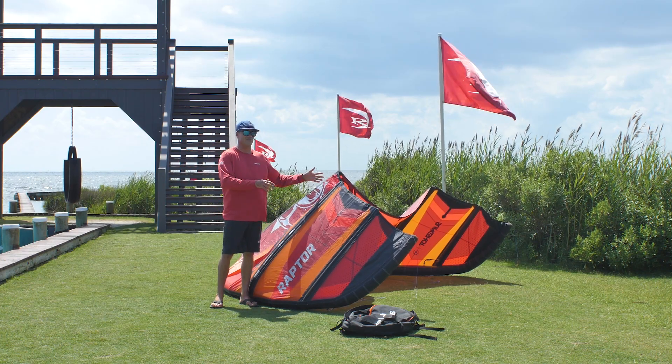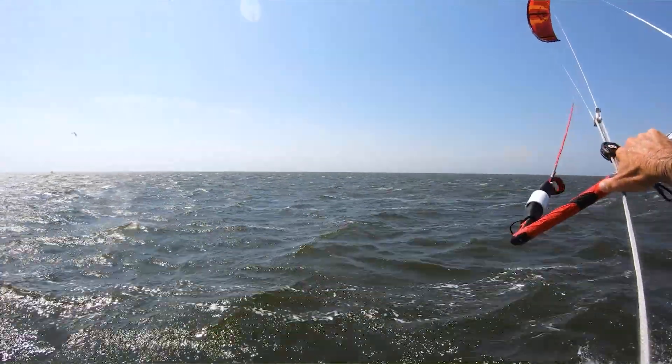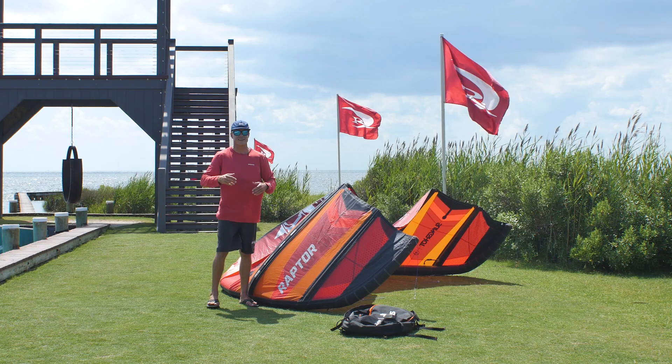We flew this kite in the 20 to 30 knot range, and even when we were hitting gusts into the 30s, it still felt like a nine meter that wanted more and could handle more.